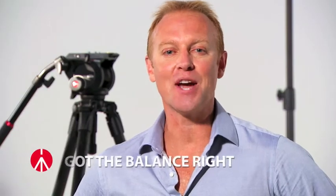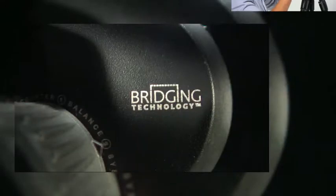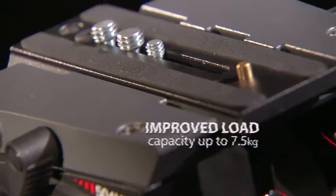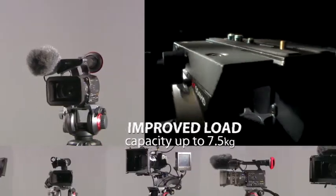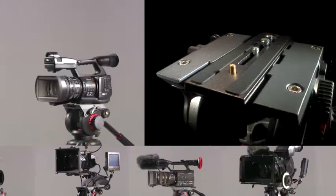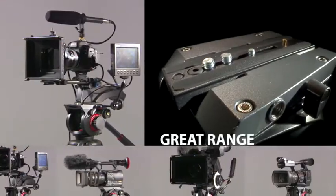Manfrotto has got the balance right in so many ways with the new 504HD. The 4-step counterbalance system is quick and easy to set. Improved load capacity up to 7.5kg, plus a wider, longer mounting platform means the new 504HD can accommodate a greater range of cameras and accessories.